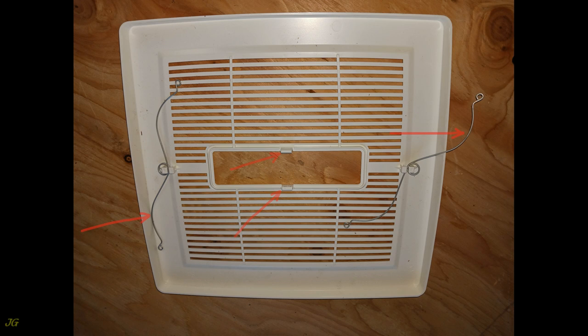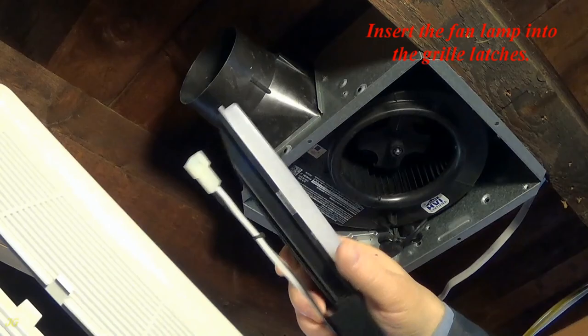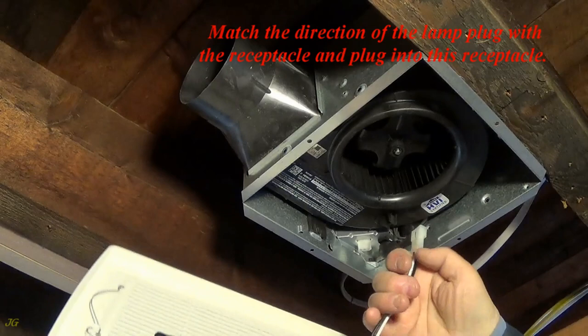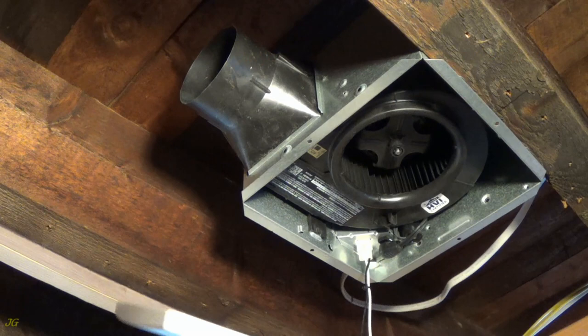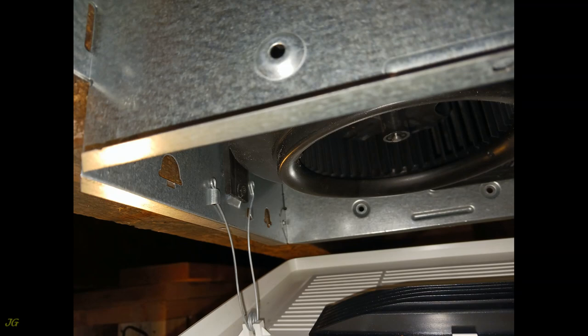Notches in the fan lamp for grill latches. Grill latches for inserting the fan lamp. Grill springs. Fan housing tabs for inserting grill springs. Insert the fan lamp into the grill latches and plug into the receptacle. Install the grill latches. Squeeze the grill springs, insert the springs into the slots of the fan housing, and press the grill against the ceiling.